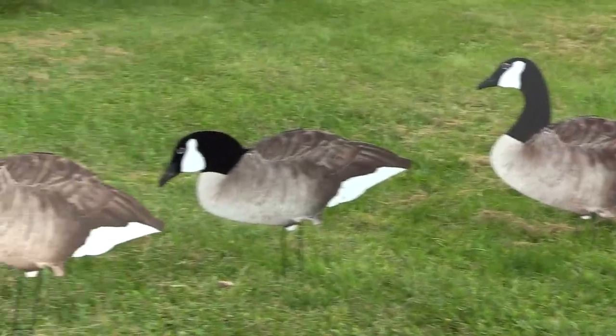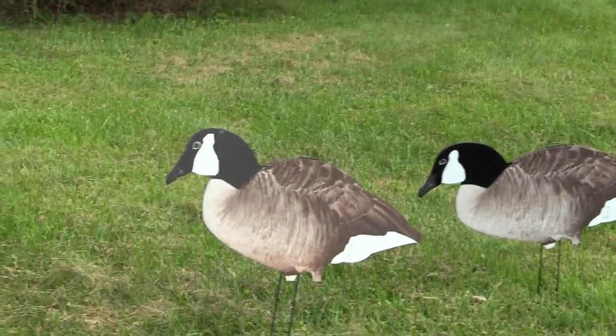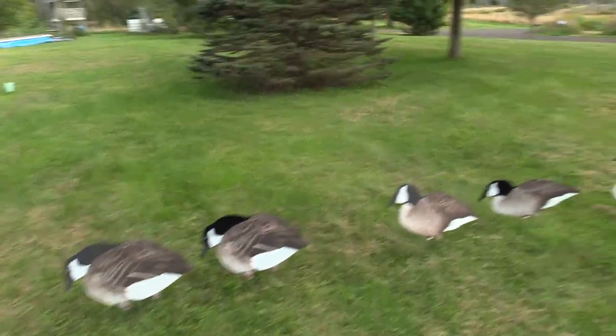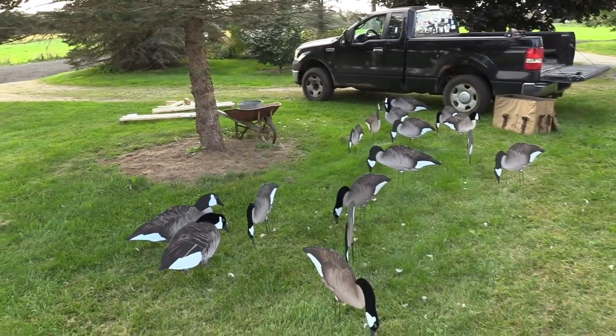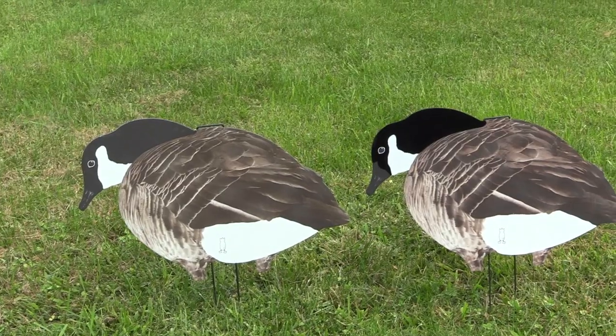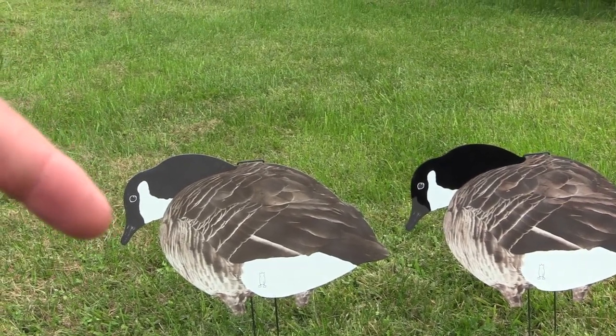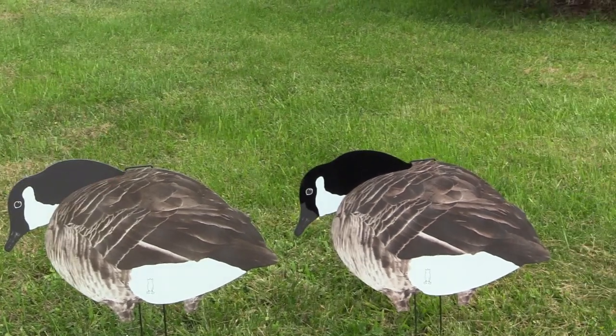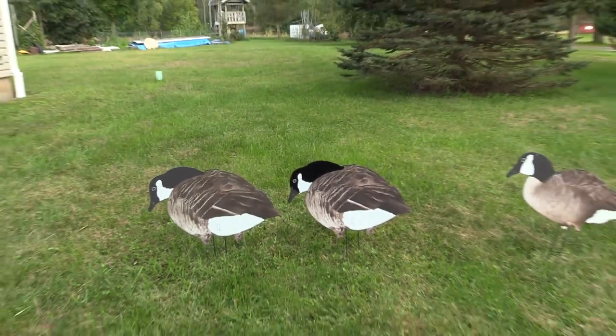Both will work, but I think if you added a couple dozen of the flocked heads you'd get a lot more pop in your spread and they're definitely worth the money. You have $70 for the regular dozen and $85 a dozen for the flocked, so it's only a $15 difference.